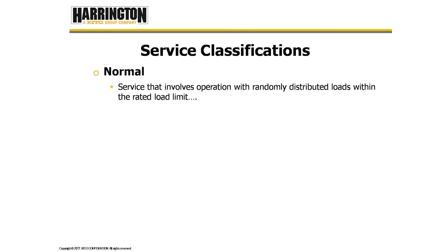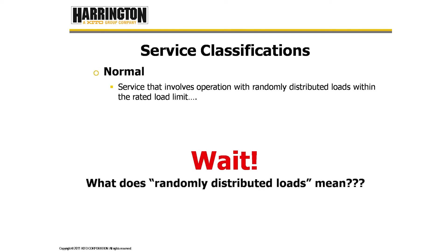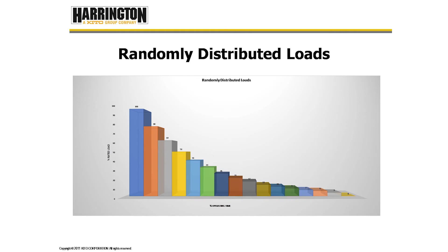Normal service is defined as service that involves operation with randomly distributed loads within the rated load limit. HST1.2017, a performance standard for electric chain hoists, states that loads applied to the hoist are assumed to be evenly distributed within the rated load in decreasing steps of 20% of the previous load value. Operation with random loads is considered on an equal time basis, and randomly distributed loads will result in a mean effective load factor of 0.65.